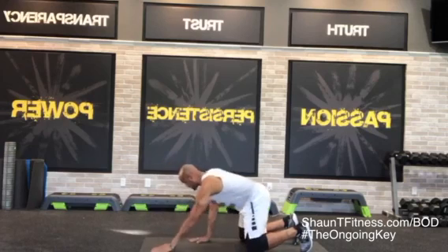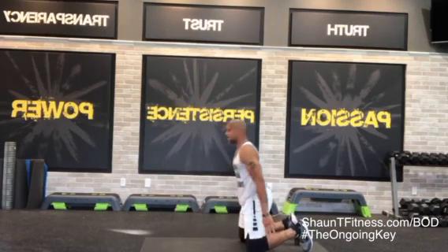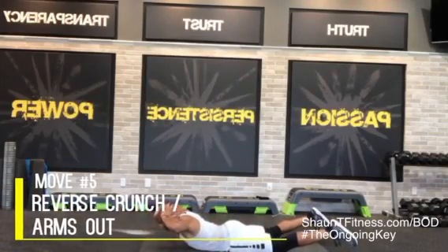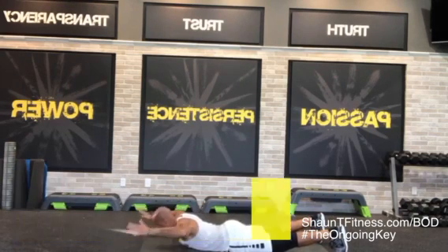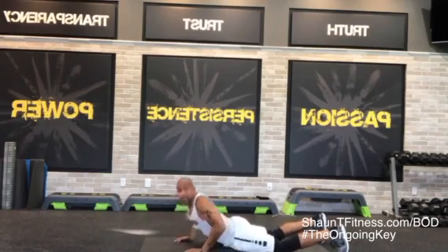Now if you need to keep your feet down, then walk back and then come up — that's fine too. But what I want you to do is fall forward, engage the core, and pull back. Now this last move in this series — you're going to do a reverse crunch. Put your toes down, crunch up, crunch down, arms out, arms in, crunch up, crunch down, arms out, in. Keep going — up, down, out, in.